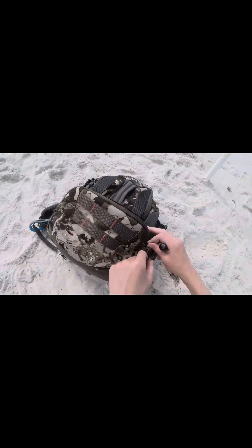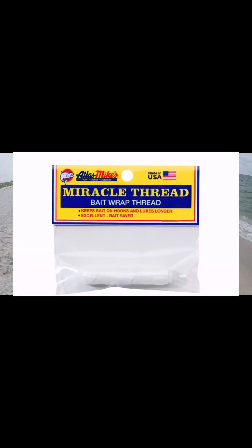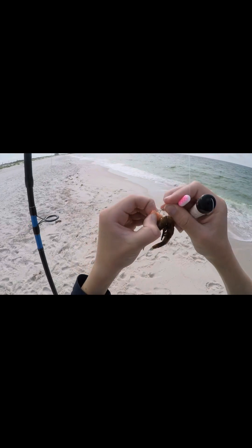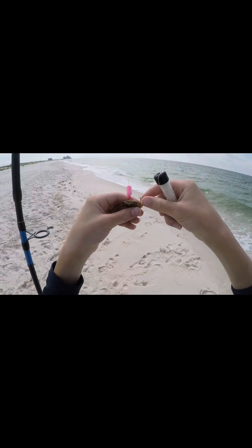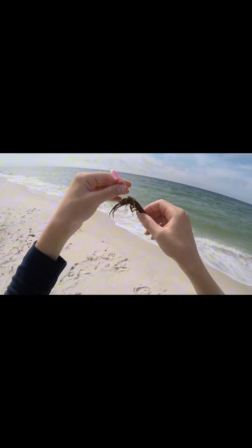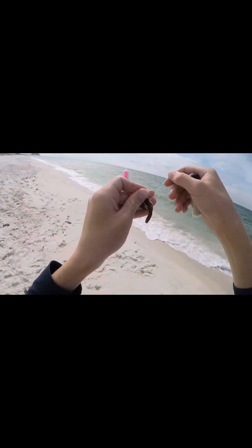Alright, so this is a thread right here. You take it and you thread this shrimp on the hook, and then I like to double hook this shrimp right here — double hook it. There we go. And then I'll take my thread and my hook and just kind of go through it like this.